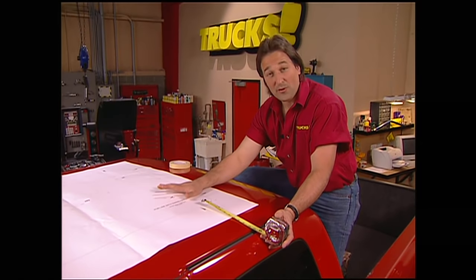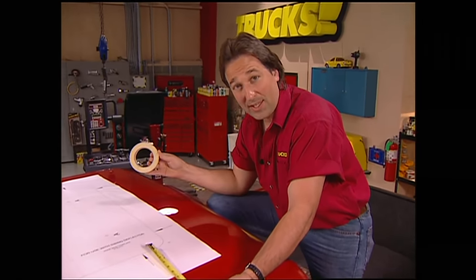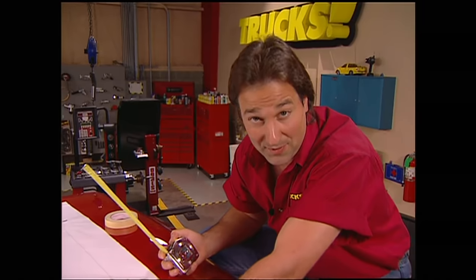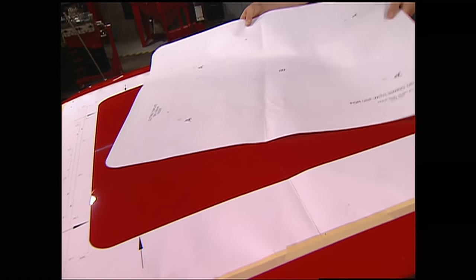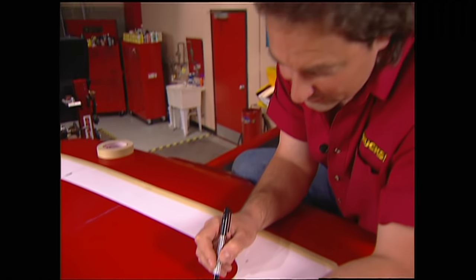The first step is to set the pattern on the roof, measure it, make sure it's exactly in the center, then tape it in place. This is the most important part of the whole project, because if you cut your hole crooked in the roof, you're going to end up with a mess that's going to be impossible to fix. So make sure you take your time here. Then we'll cut down the line and remove the center to finish our pattern, and carefully trace along the inside edge. This is going to be our cut line, so it needs to be straight and perfect.